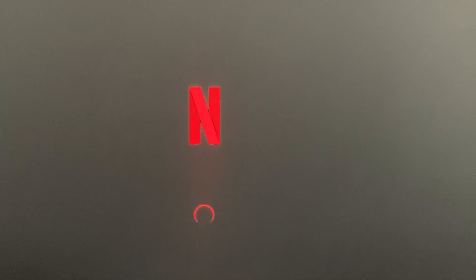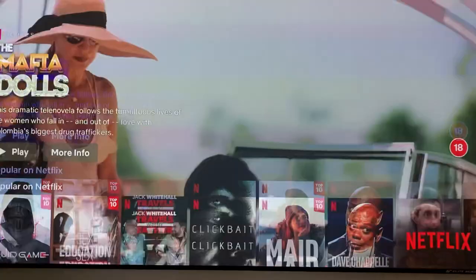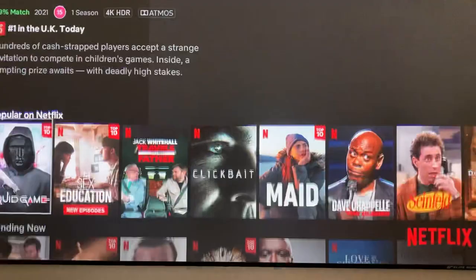So I'm just going into one of the inbuilt apps — Netflix — just to show you some content. I'd say it's probably not a good idea to be doing this on a phone because it doesn't show the projector in its best light. There is a speaker system built into the front. Let's go and play something that's 4K.